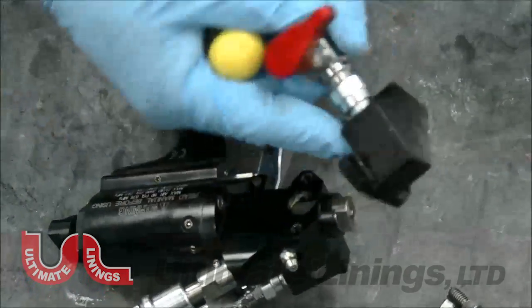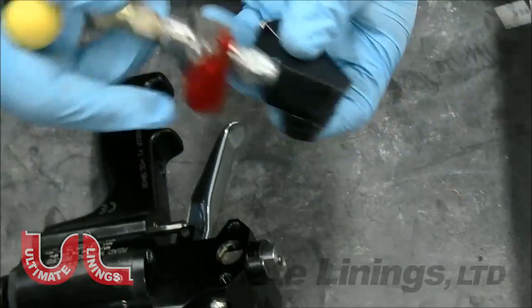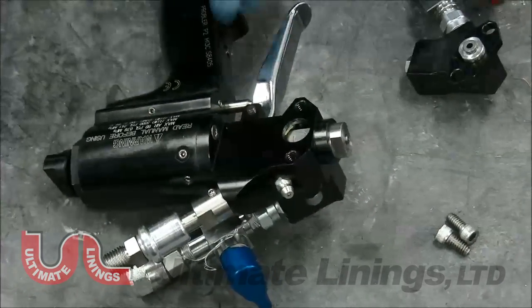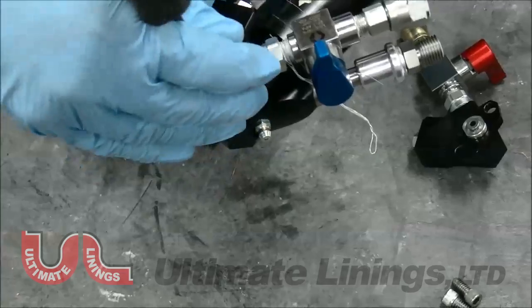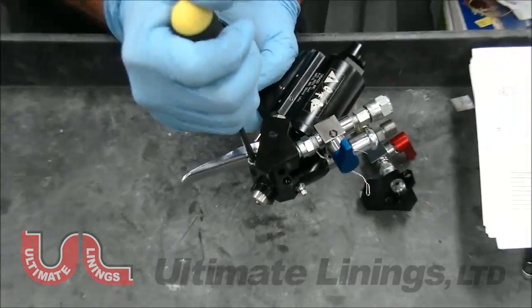This is your A-side or ISO side block. If you take these parts off, do not intermix them with the B-side and A-side — the material will react. Basically remove this section here as well. We're going to do a full breakdown so you can take a look at the inner components of the gun.